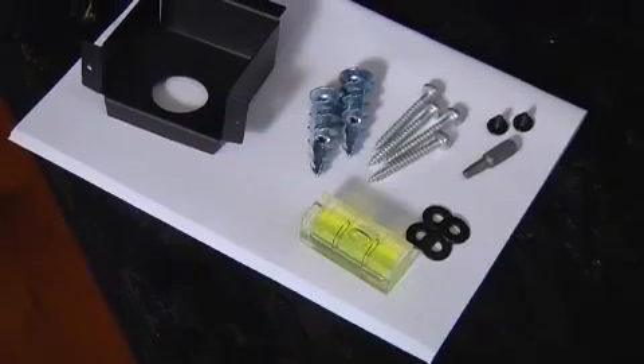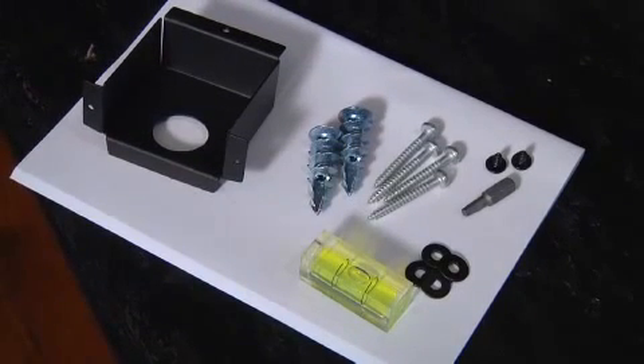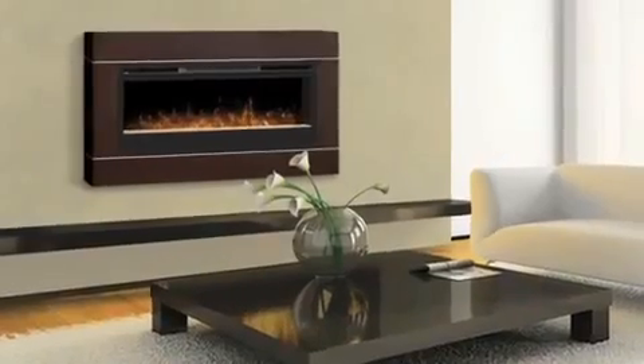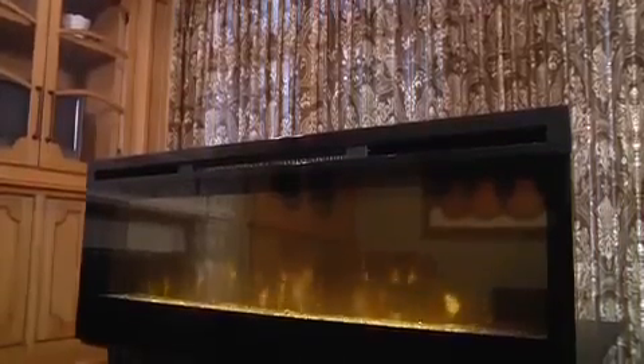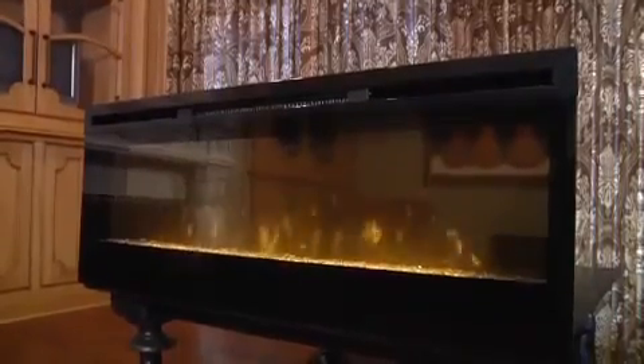When you choose a surface mount application, an optional burnished walnut surround is also available to enhance the unit. This exceptional fireplace will turn any room, lobby, or common space into a show place. This is the Dimplex Synergy 50-inch linear electric fireplace insert.